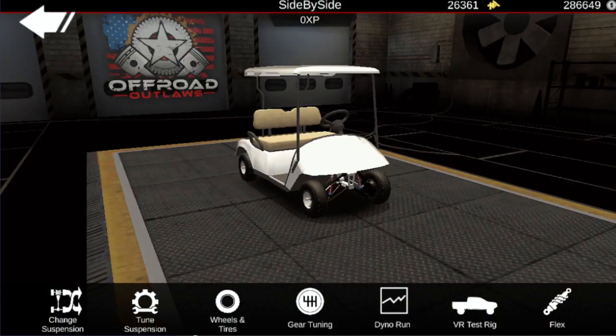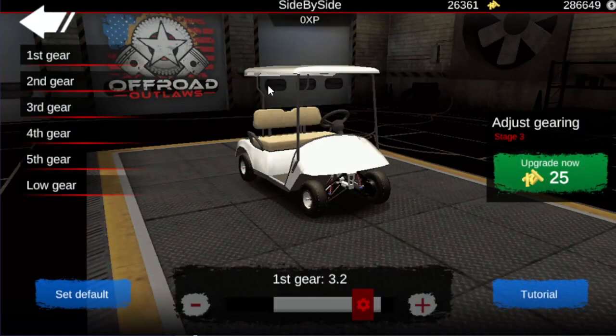I just left the suspension, wheels, and tires the same — the only thing I changed was the gear tuning. So we've got: first gear at 3.2, second gear 1.6, third gear 0.6, fourth gear 0.4, and fifth gear at 0.3. Low gear I didn't touch — it's at 2.0. You can go ahead and pause or slow down the video if you want to see that again.